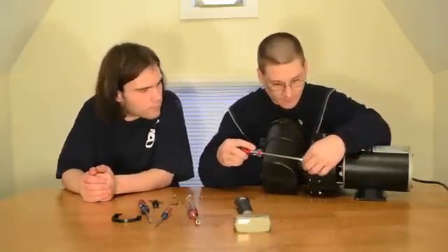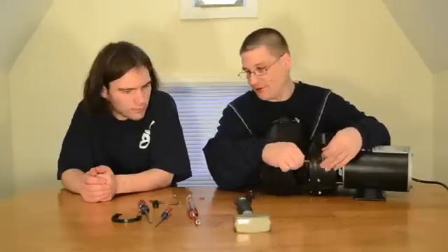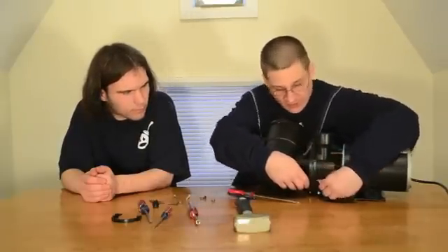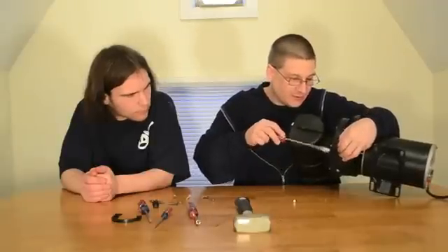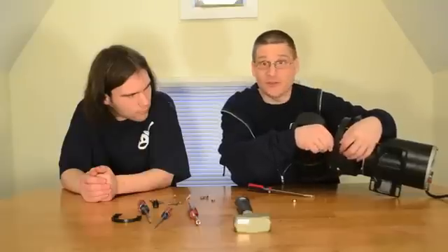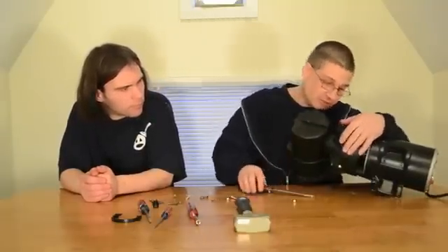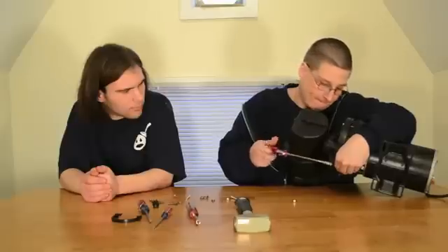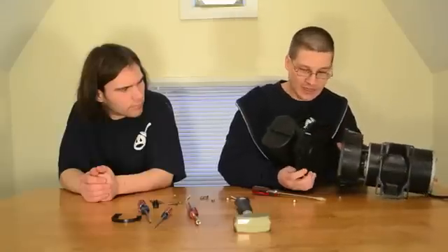Now we flip the pump back over to take out these bolts. If you have a pump that's been in service, they might be a little harder to get out, so take your time. There are also a couple on the bottom. This is exactly why you want to drain the pump first — because you're flipping it upside down, and you'd be soaking wet if there's still water inside.